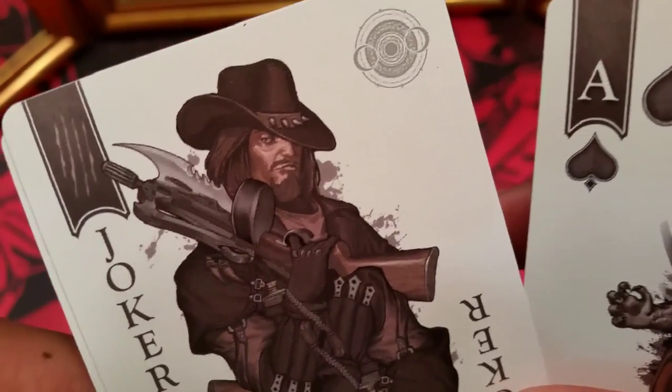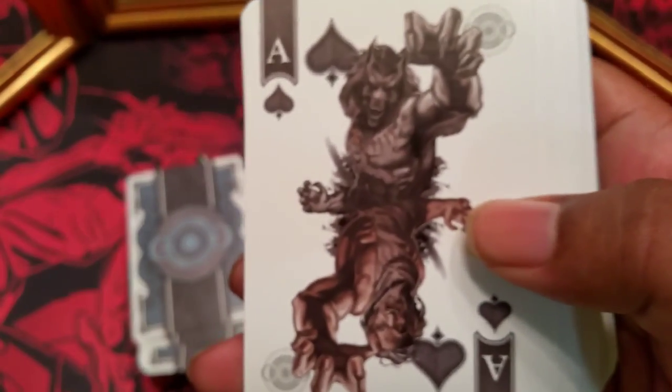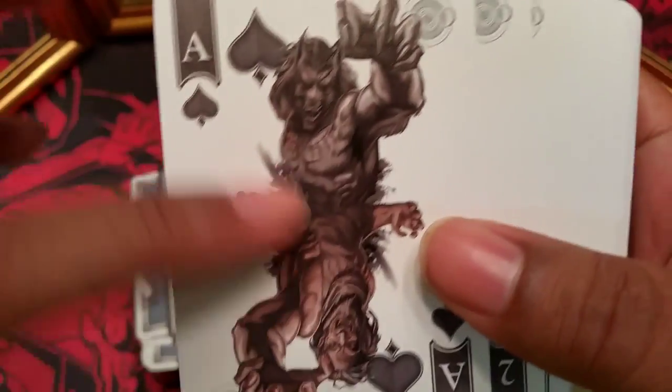The artwork on these is why I bought them. They basically look like a comic book, and I really appreciate the artwork on these. They did ship late — these were supposed to be received in June and it's now almost the end of October, so they did run into some delays.